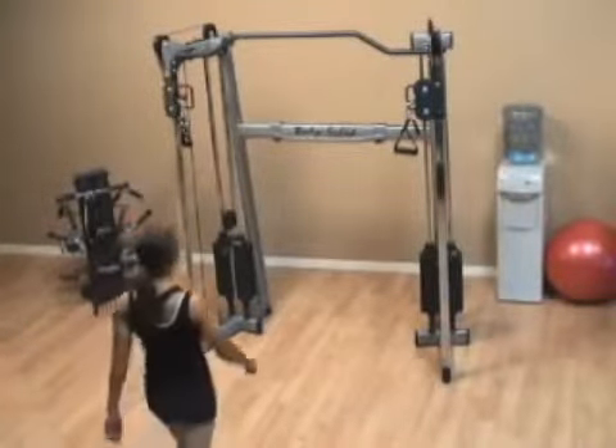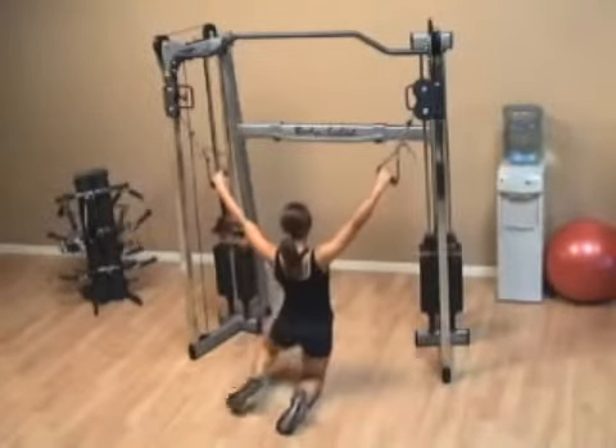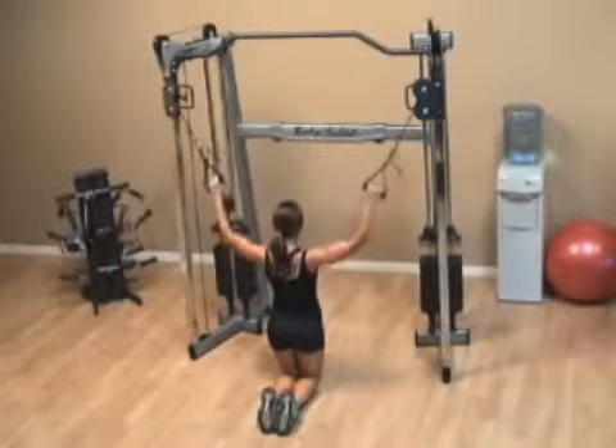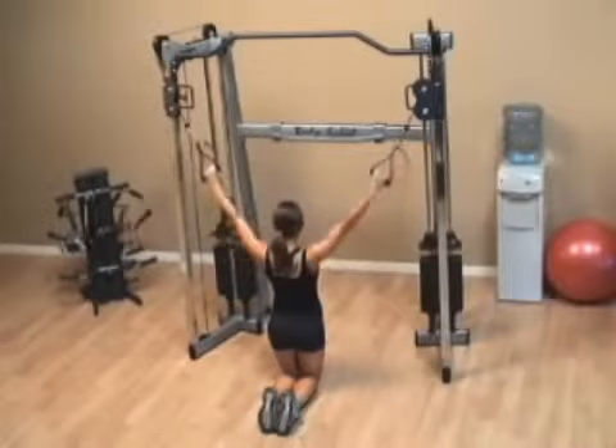For the kneeling lat pull down, position the handles so they are at the highest point. Kneel down in the middle, and then do the pull down, always making sure that you focus on squeezing the shoulder blades together behind you.